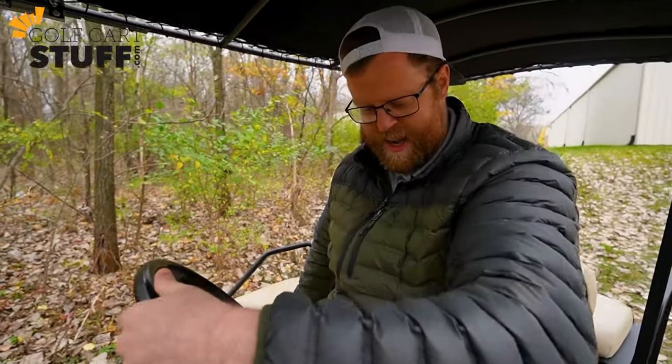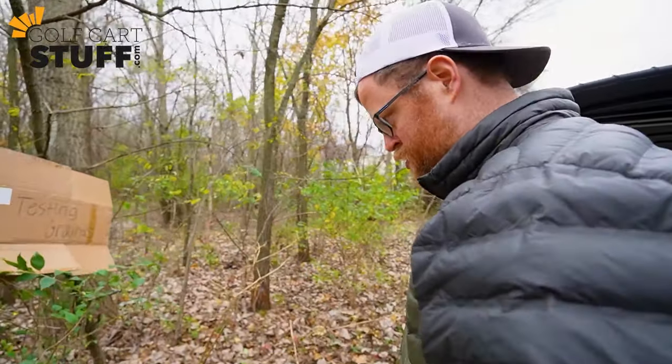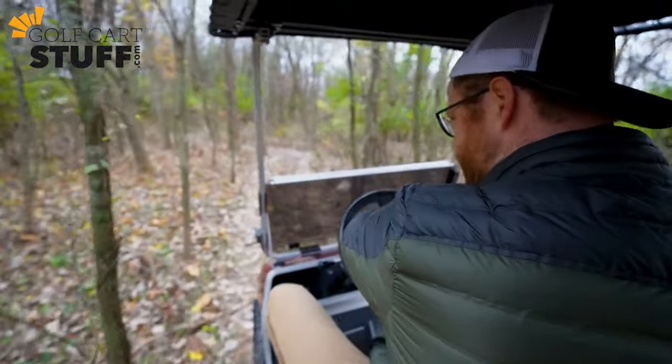All right everybody, it is a beautiful Friday afternoon on a beautiful November day and we have made it to the official golfcartstuff.com testing grounds. All right, here we go, let's hit the trail!